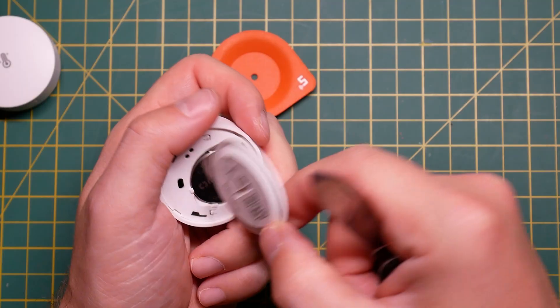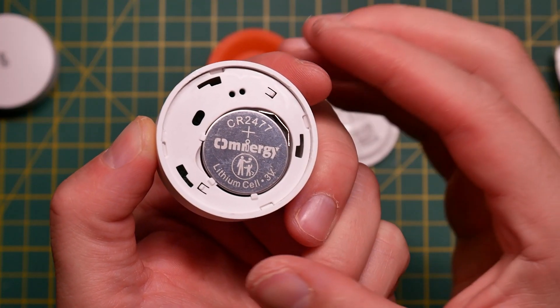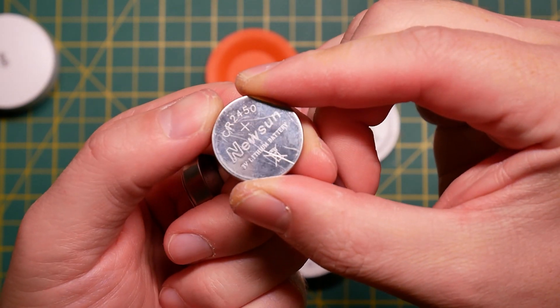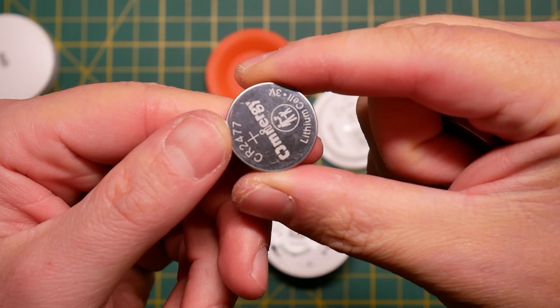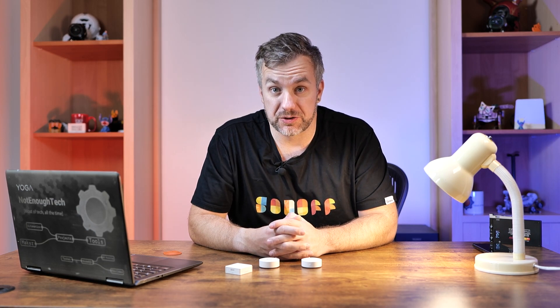Now both sensors come with a new battery. If you remember my original video about the Sonoff Zigbee series, I already praised Sonoff for including a much thicker battery — it was already CR2450 included in every single Sonoff Zigbee sensor. Now the battery is even thicker. They're using CR2477, which is a 1100mAh coin cell battery with an advertised lifespan of 4 years. I'm not going to test that myself, but I will tell you if these are worth picking over the previous Zigbee sensors from Sonoff.